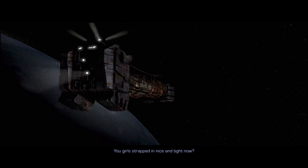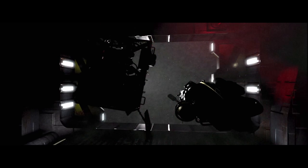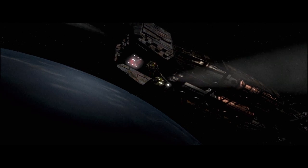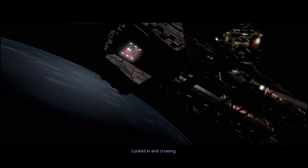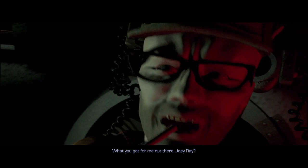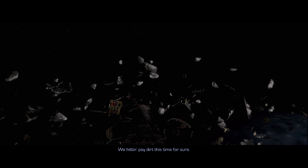You girls tapped in nice and tight now. How do you see your mama? That's a good one, man. Locked in and crew. What you got for me out there, Joey Ray? We got terror for sure. I don't know about the risk. We got a big old buttload of floating debris out here. Woo-hoo! We hit pay dirt this time for sure.